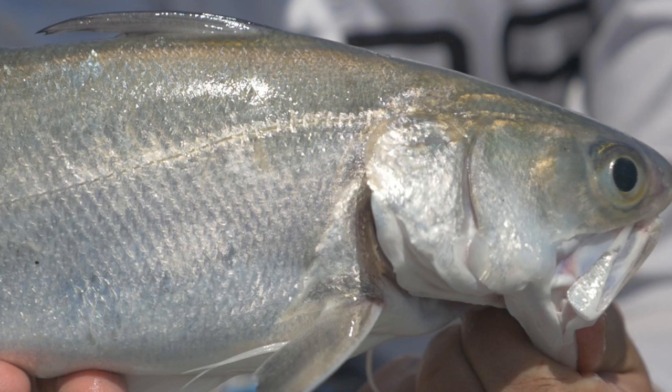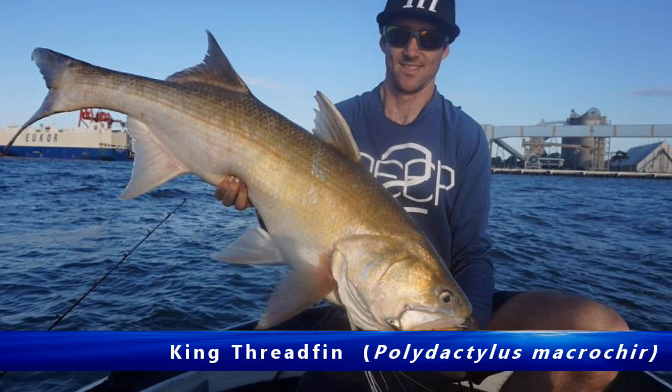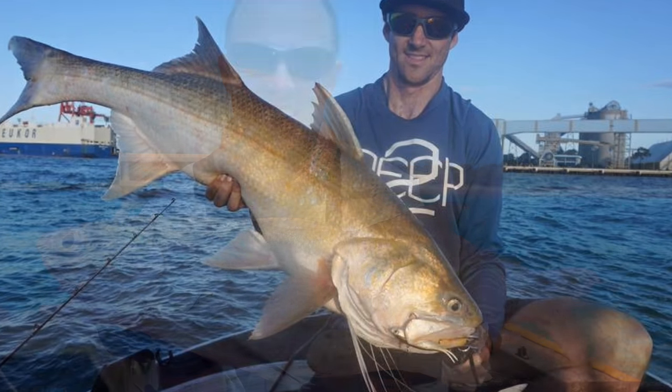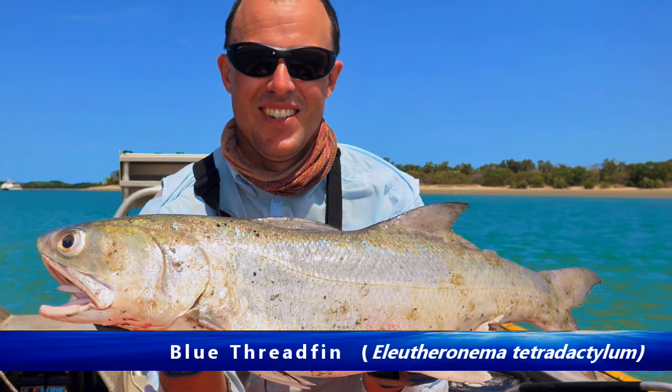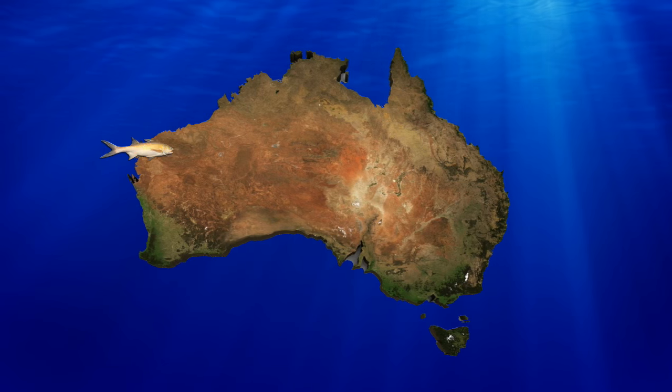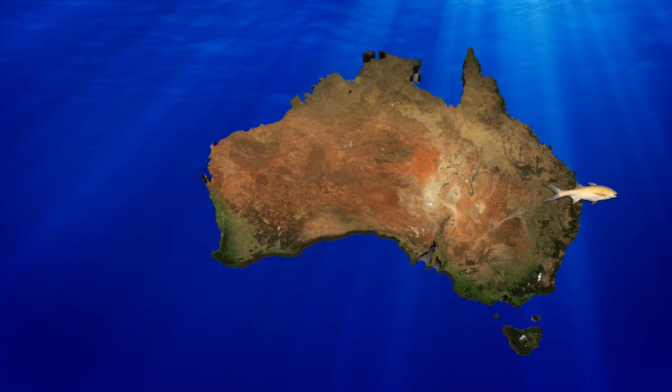Threadfin salmon are widely distributed in the Indo-West Pacific, from the Persian Gulf to Papua New Guinea and Northern Australia. There are two species: the king and the blue. And in Australia, the king species extend all the way from Exmouth in the north right here to the Brisbane River in the east.